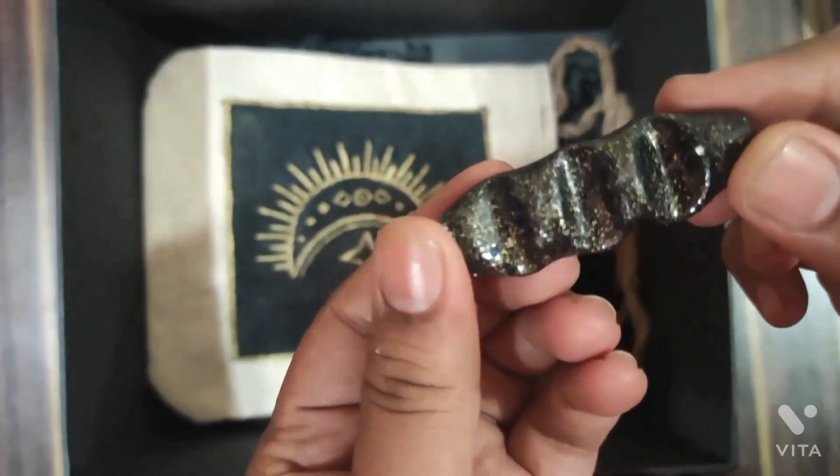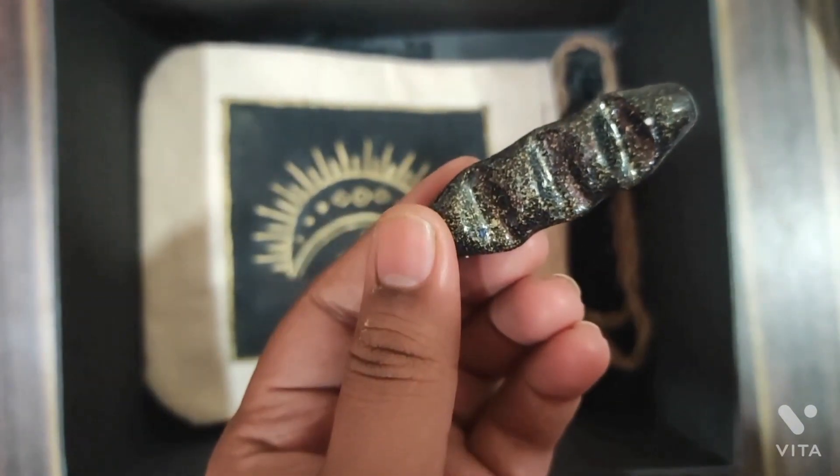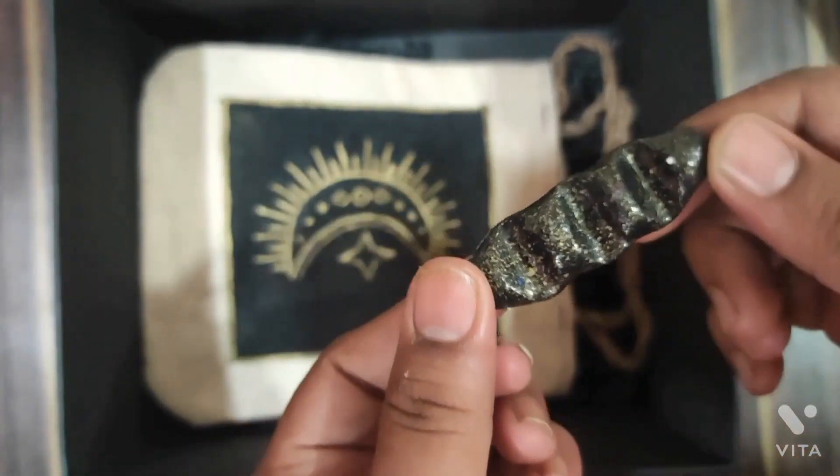This is a brush holder. After painting, you can put brushes in it so you don't create a mess. This is a very cute piece — it is actually my favorite piece from the whole hamper.